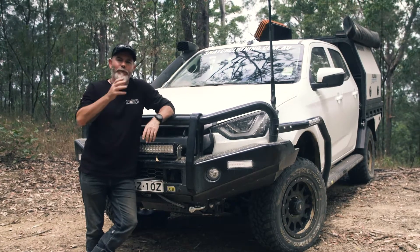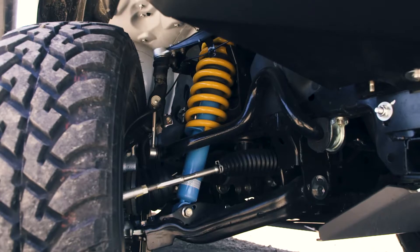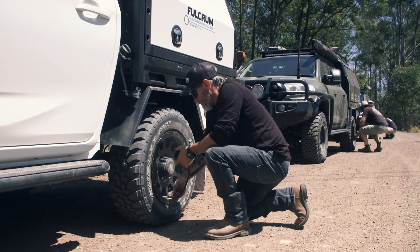Of course there are a number of reasons for that. The differing models had different load carrying capabilities — some had canopies on the back with gear in them, some didn't. Fulcrum Suspension is tailor-made for your vehicle and the weight that you're going to be carrying on it.